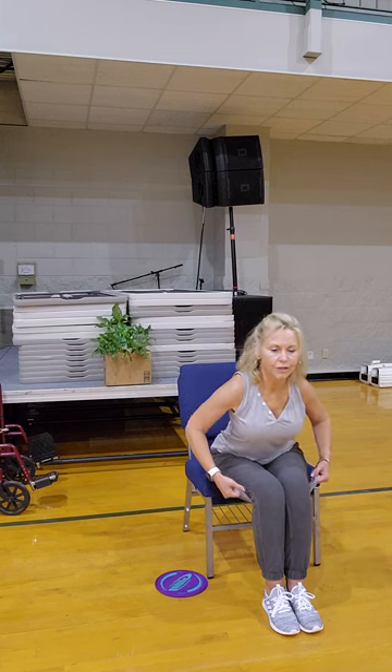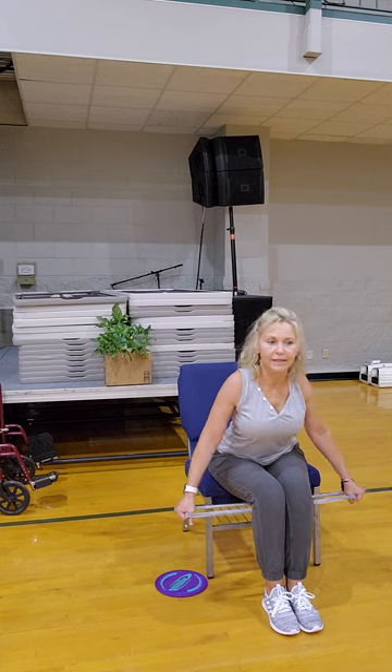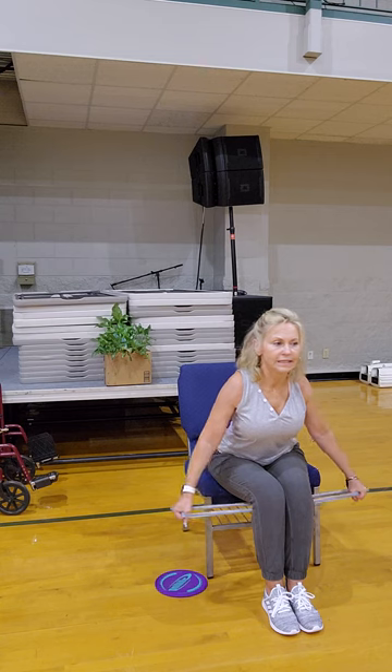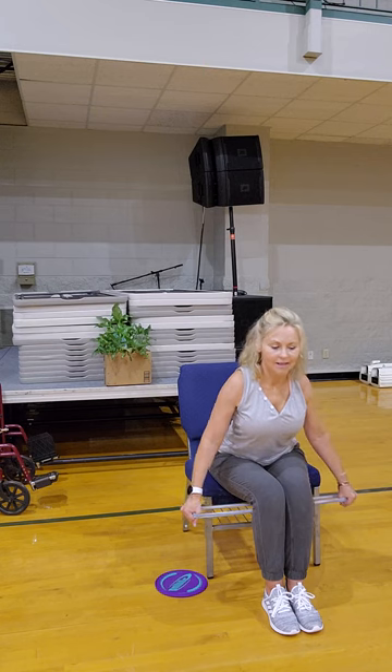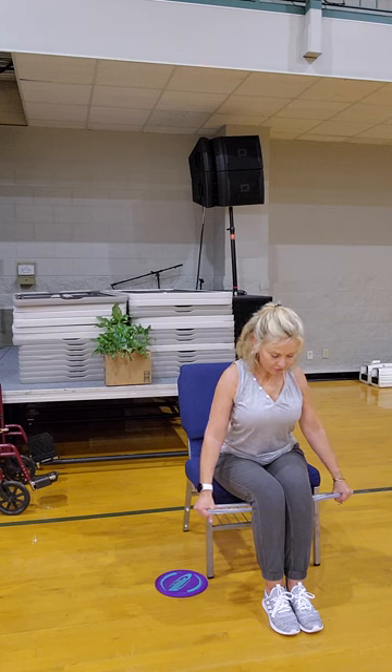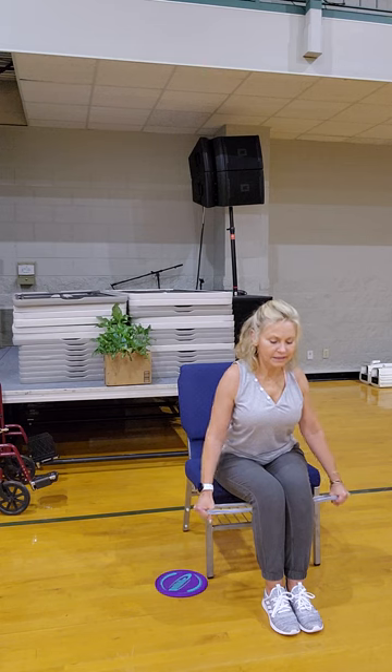Let's tip about 20 degrees forward. Take your band towards the floor — soften. Shoulders up, back and down, then soften the elbows. Take it out, in — two, three, four, five, six, seven, eight, nine. Tuck the chin, shoulders up, back and down — let's press. Two, three, four, five, six, seven, eight, nine, ten. Nice work — how do we feel?